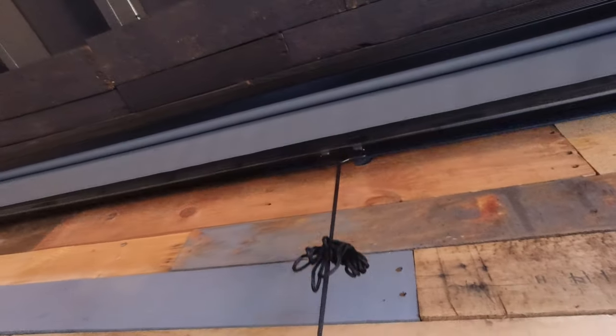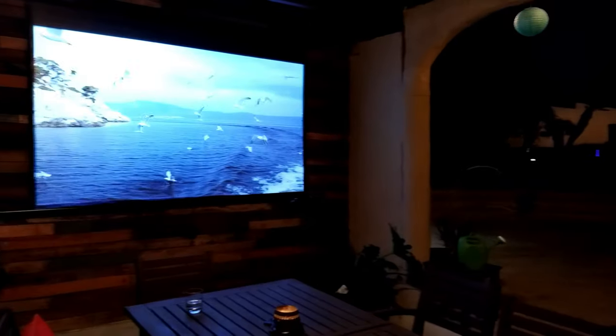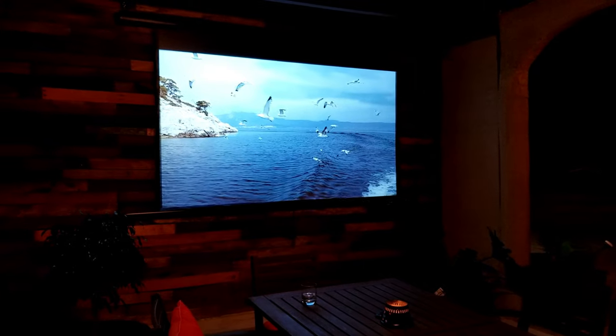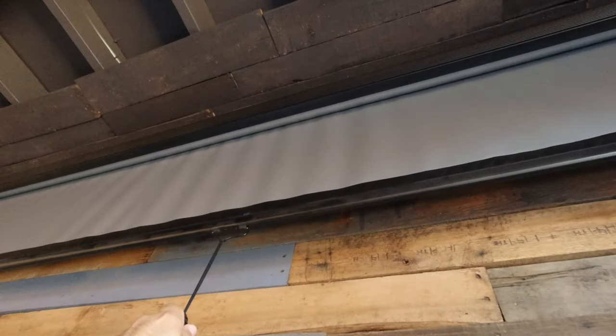For the screen we are using a manual CineGrey 5D by Elite Screens. This screen rejects around 75% of ambient light, so you can enjoy a much richer picture even with the lights on. You can choose a fixed frame screen if you don't mind a big rectangular frame on your wall, but in this case when the projector is not in use you can easily roll the screen back into its casing for a much cleaner setup.